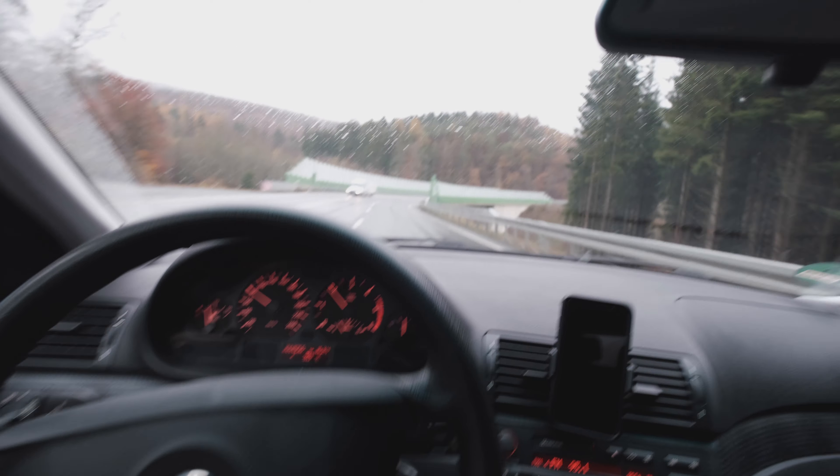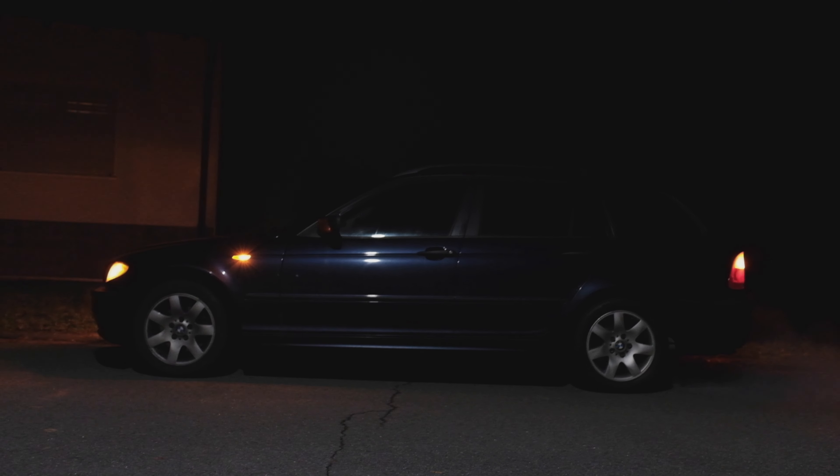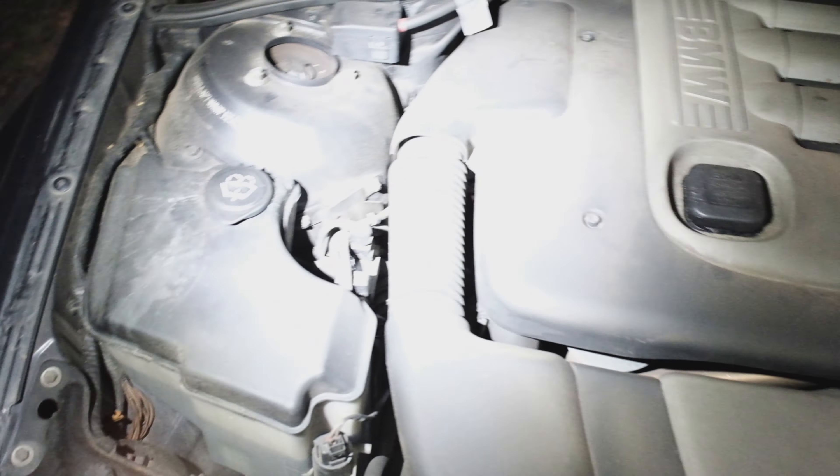If you live in the more rural parts of whatever country you reside in, there's a chance that you will drive along country roads without any lights on a regular basis. If you are unlucky and get in an accident or stranded, you will be happy to have a decent light on your person.